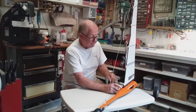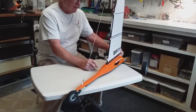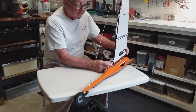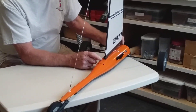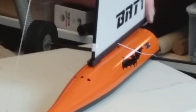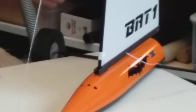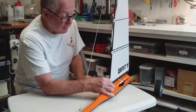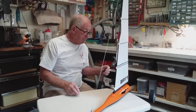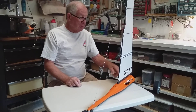I also want to point out the boom. This is called the gooseneck of a boom. It's just two pieces of wood to keep the boom from tilting. Because as you sheet down on the boom, this prevents the boom from going either way, which would actually distort the sail.